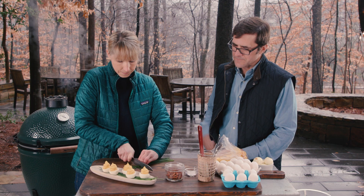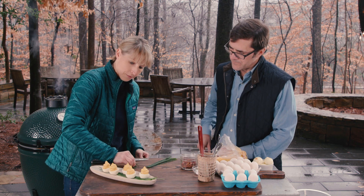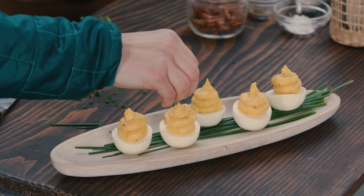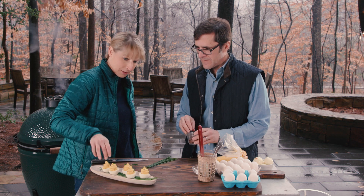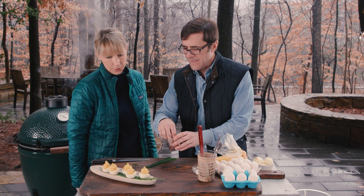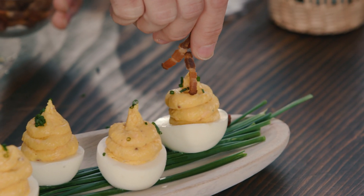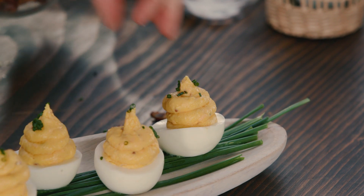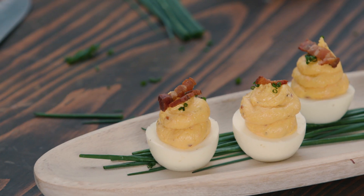I'm gonna cut just a couple of chives for the top. And we've also got some more of the bacon that we cooked off. We'll discard a little bit of the top of the chives and just put some bacon on — maybe like one or two pieces.